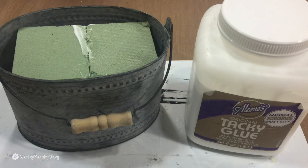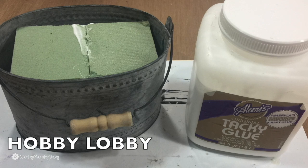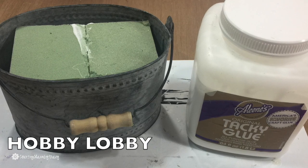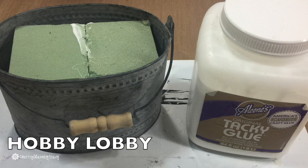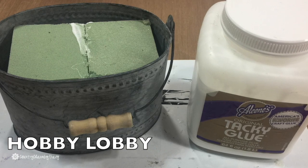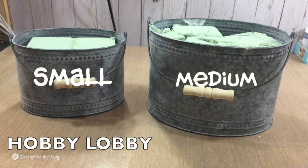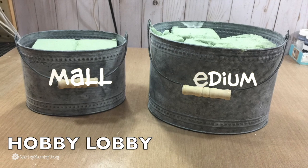I'm preparing my tin bucket and using some Aileen's Tacky Glue — I just glue the styrofoam in the bucket. As I was looking at this, I thought it might be a little bit small. So the next time I went to Hobby Lobby, I picked up another one of their medium buckets, which I like a little bit better.